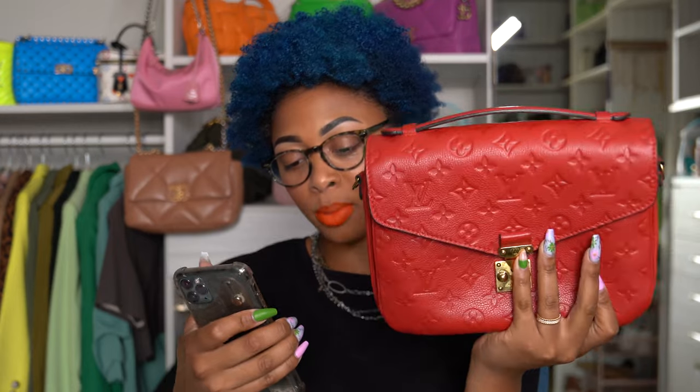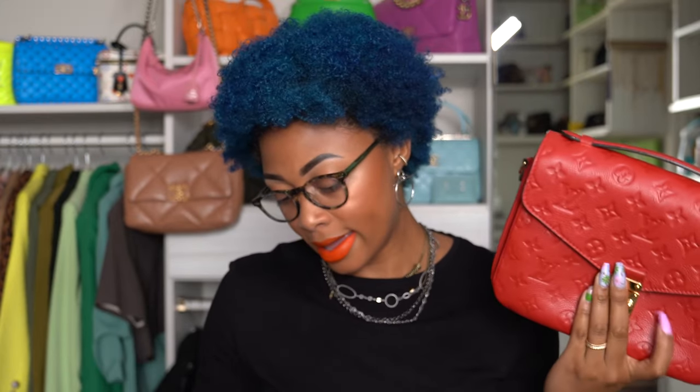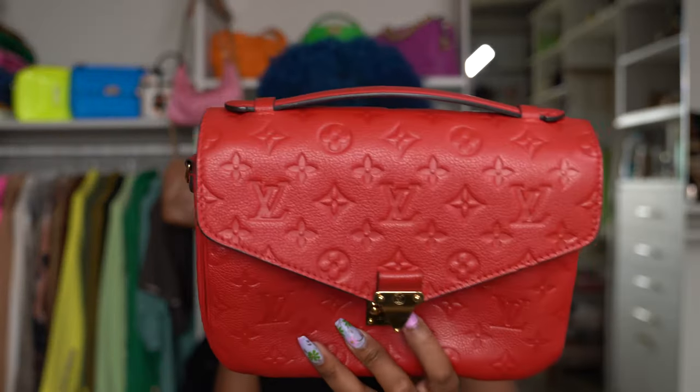It's pretty big. The dimensions are 9.8 inches across, 7.5 inches tall, 2.8 inches in width — so 9.8 by 7.5 by 2.8. The closure is actually called an S-lock closure. The strap drop is 18.9 inches at its shortest, and the maximum is 21.7 inches, so the strap is adjustable. It does come with a longer strap — I don't have it on right now, but I'll show you.